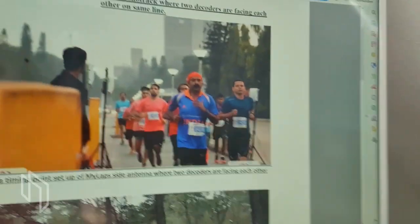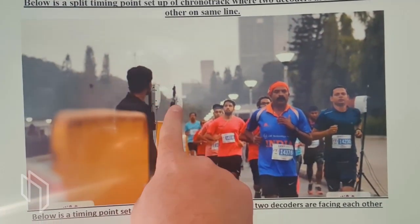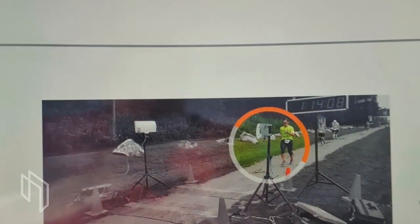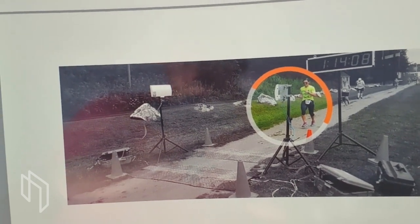I got a very interesting question from Vasantan, our customer from India. He sent me a PDF — lots of preparation — asking why it is that with other vendors, where you have antennas on both sides, they connect the antennas to different decoders, and why we always tell you not to do that. The question is: why do we recommend connecting both antennas on both sides to one decoder only?